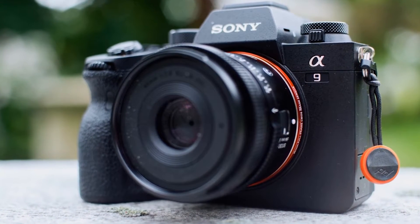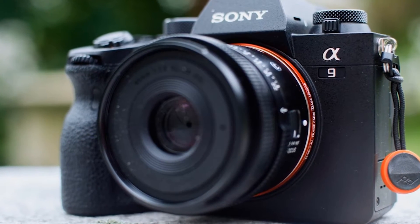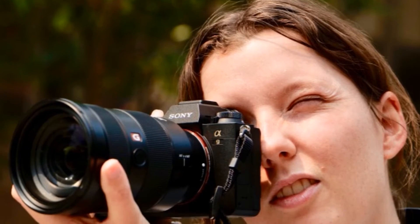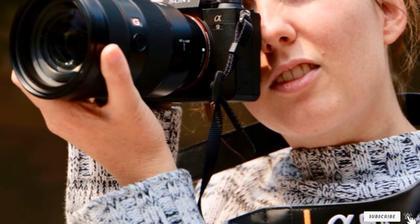A key attribute of a sports photography camera is the ability to shoot in a continuous burst at high speeds. This way, you capture lots of images of the action in motion, allowing you to select the best and most impactful image from the lot. The Sony A9 II is a true champion when it comes to the greatest camera for sports photography.